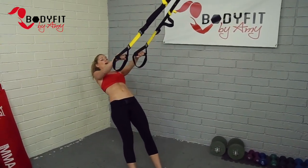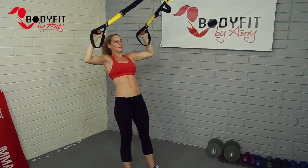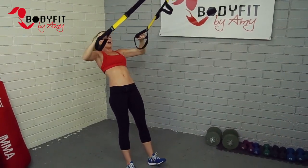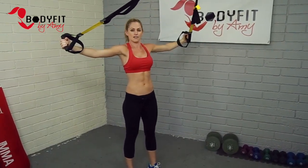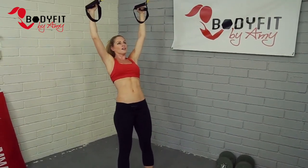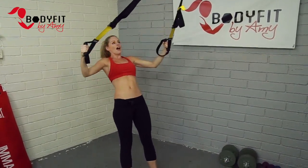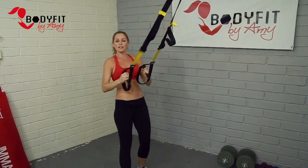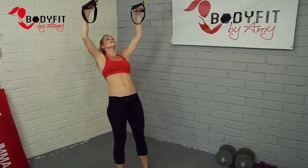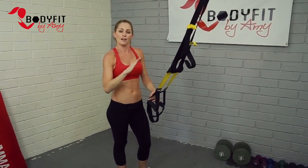Extend out, palms down — lift up in the Y and slowly lower it down. Lift up in the W, elbows going out to the side, making a W. Then take it out to the T, which is kind of like a fly motion. So: extending up into a Y, resist it on the way down, then W — kind of flipping it up — and then T. Really important: straps tight, and we resist it on the way down so we're not just letting ourselves drop and using momentum. Really use the muscles and engage them on the way down as well.